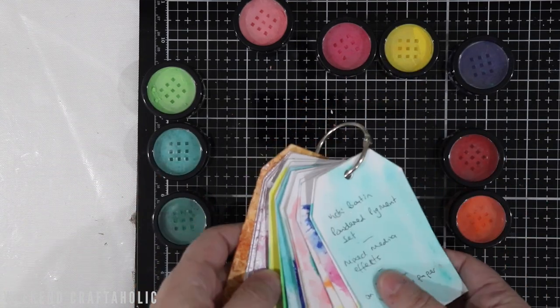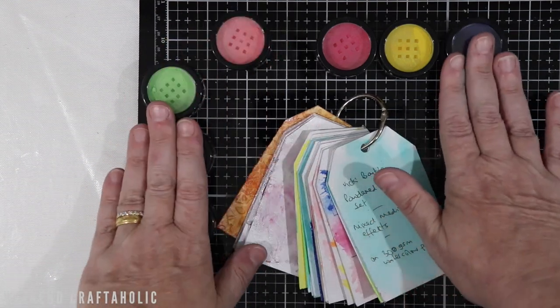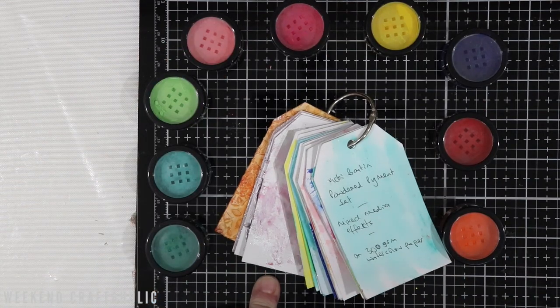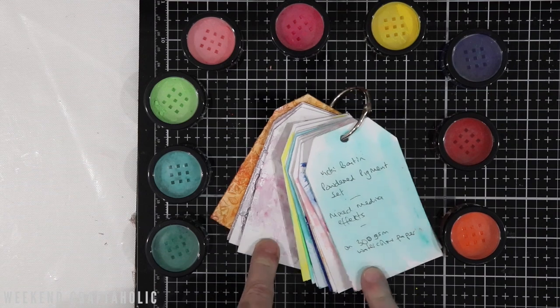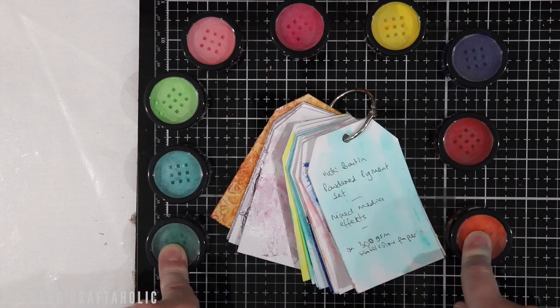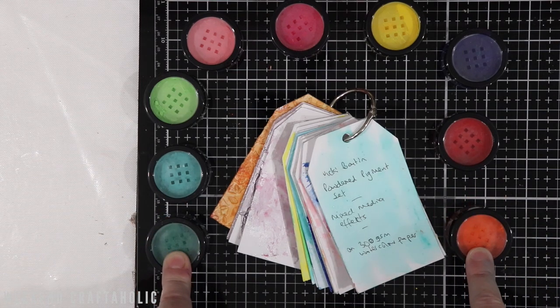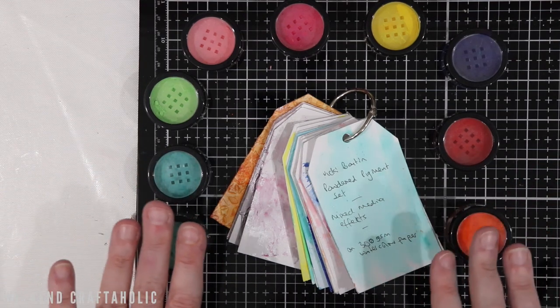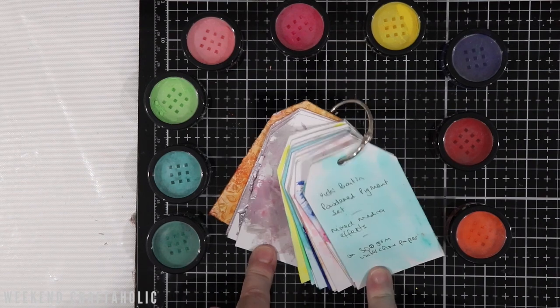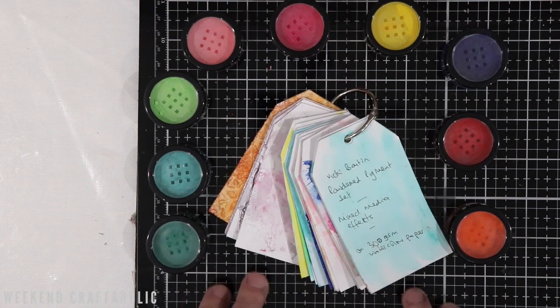I absolutely love the way these react and play with all these other products — you've really got to try it for yourself. It was a lot of fun — a couple of hours in the craft room playing with this, then I left it a day or two to dry off. I'd absolutely encourage you to get these. They are without a doubt very versatile, and certainly from a cost point of view, 20 Australian dollars for nine pigments that will stretch with other products is definitely a win for me. If you've got these, I'd love to hear from you — leave a comment below. If you've got any questions about any of my experiments, please also leave a comment, but otherwise have a great crafting weekend!